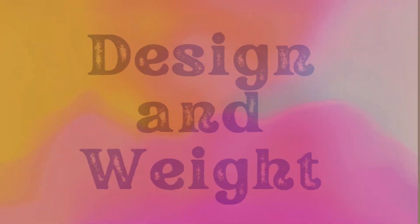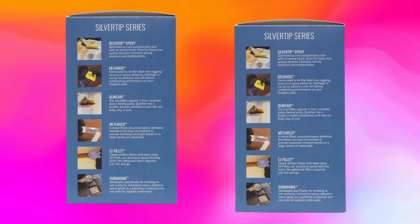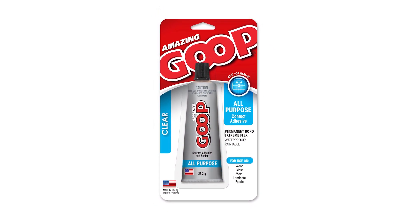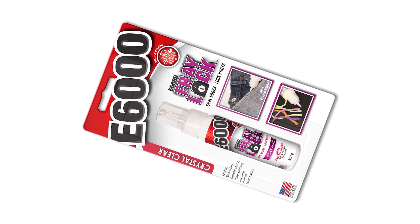Design and weight: E6000 comes in a handy 2-ounce tube that's easy to squeeze and control. The tube design makes it portable and perfect for both large and small projects. As for price, E6000 is very affordable, generally retailing around $5 to $7 for the 2-ounce tube, making it a great value considering its powerful performance.